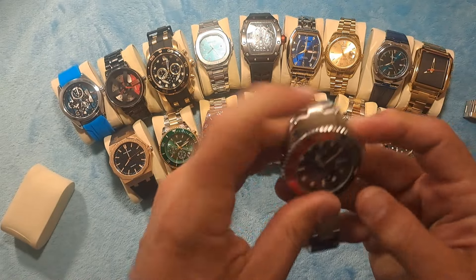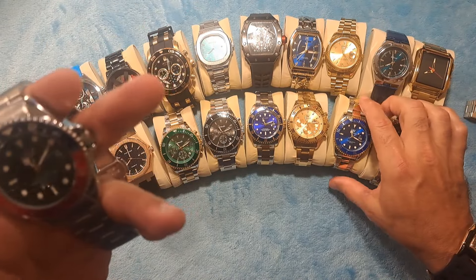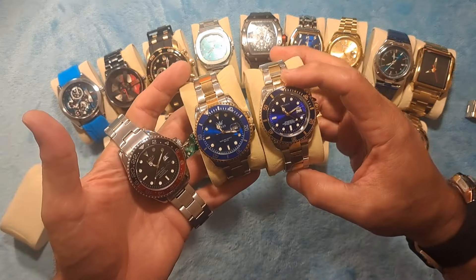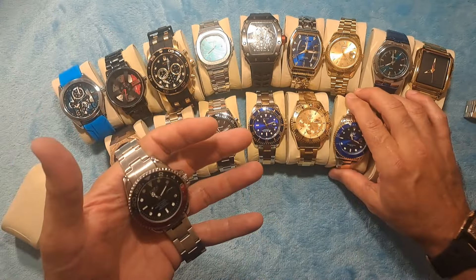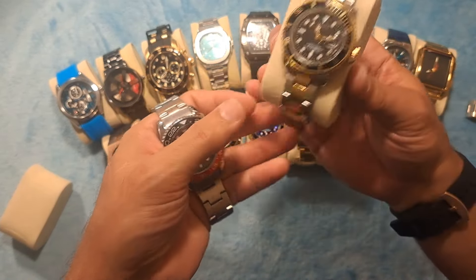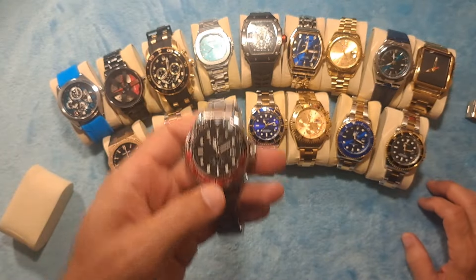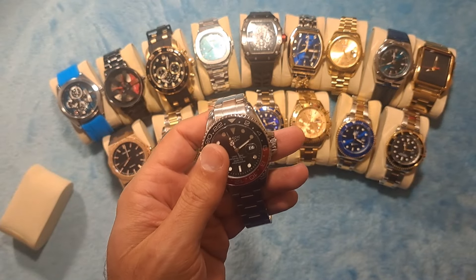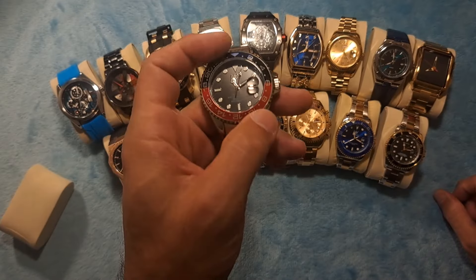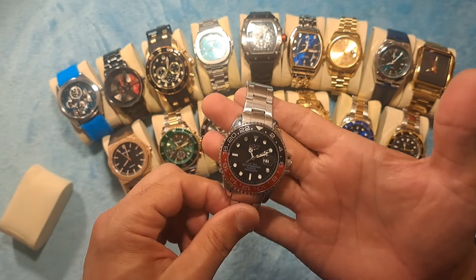I will be ordering the Pepsi version of this watch as well, just so that I can have both of them. Currently I have the Bluesy Sub from Olevs, I also have the Bluesy Sub from Arlonk, and I have the black and gold sub. I can't remember the nickname for the black and gold sub on the Rolex. But they're all homage watches — they're not fakes, they're not counterfeits. There's nothing illegal or wrong about them. They're just homage watches that pay homage to the original styles of the Rolex watches, and there's absolutely nothing wrong, immoral or illegal about it. They're just watches that look like higher-end watches that you don't have to sell your house to buy.